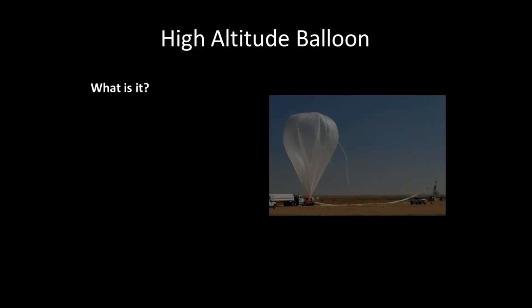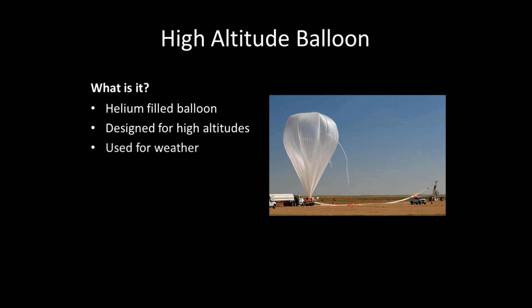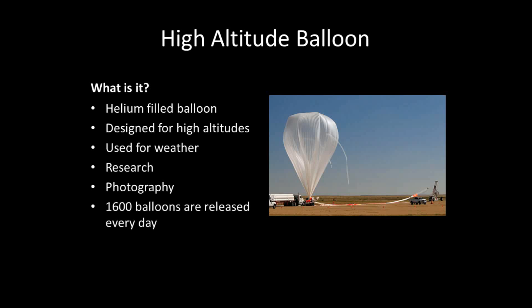I'm going to be building a high-altitude balloon — a balloon that can carry a payload up to extremely high altitudes. The balloon is filled with helium and can go anywhere from 80,000 feet up to 150,000 feet. The one I'm building will probably be going between 100,000 to 120,000 feet. These are often used for weather prediction — weather services send balloons into the upper atmosphere to take readings of different elements to predict the weather. They're also used for research, photography, and over 1,600 balloons are released every day.